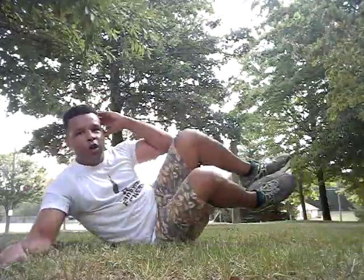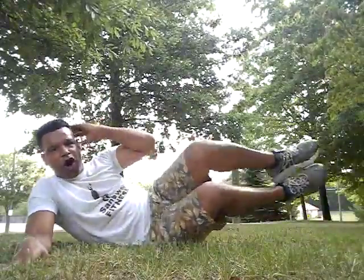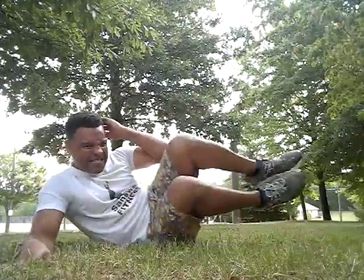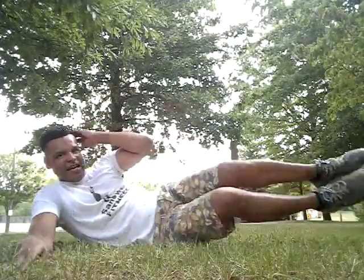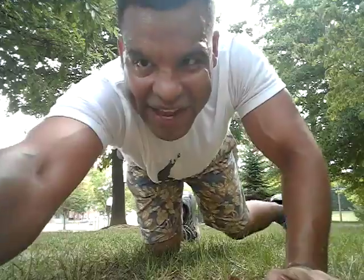Here we go — one, two, three, four, five, six, seven, eight, nine, ten! All right, that's your soca exercise for the day. Thank you folks!